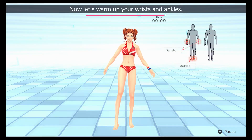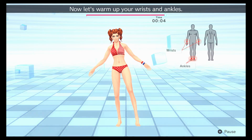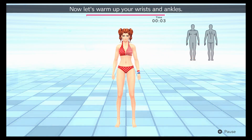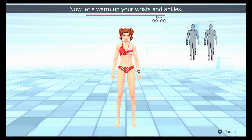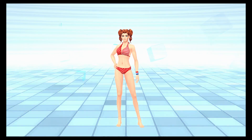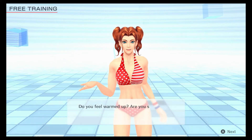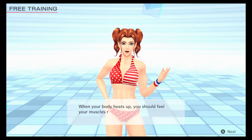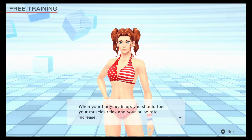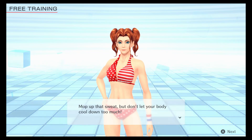Now let's warm up your wrists and ankles. Do you feel warmed up? Are you sweating a bit? When your body heats up, you should feel your muscles relax and your pulse rate increase. Mop off that sweat, but don't let your body cool down too much. Good job!